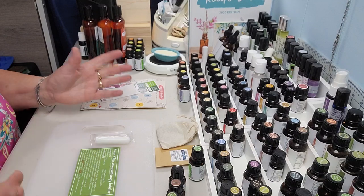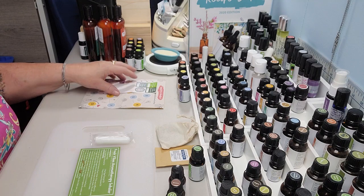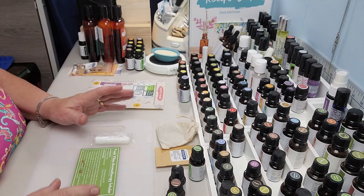Hey creative friends, welcome to my channel. In this video we're going to do another one of the awesome recipes that comes in the July Simply Earth Essential Oils subscription box that I get.